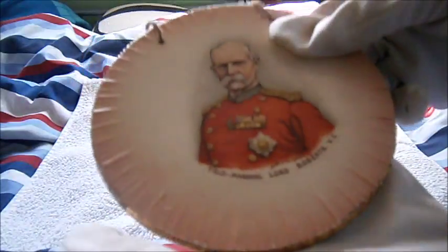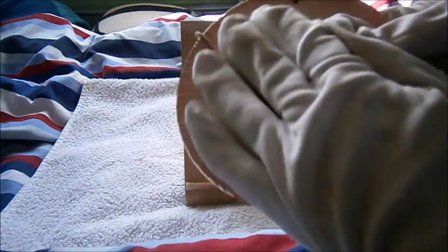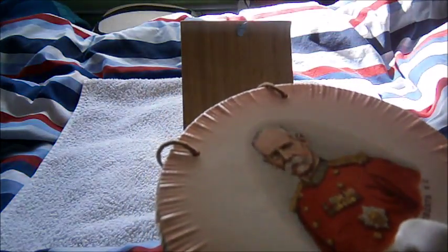That is Field Marshal Lord Roberts, Victoria Cross winner, and he was the first commander in the field in the Boer War. Lovely condition — I think it's a crockery type plate. That's a cartoon picture of him.